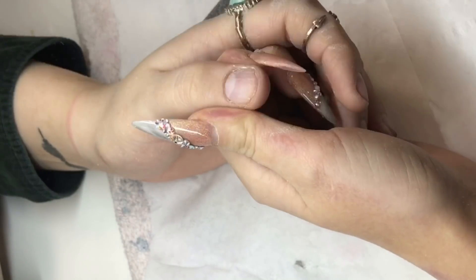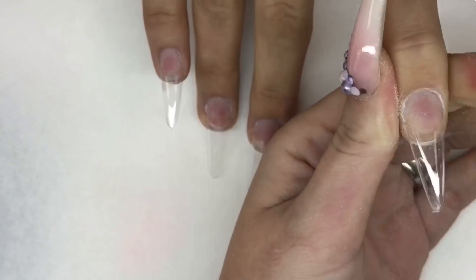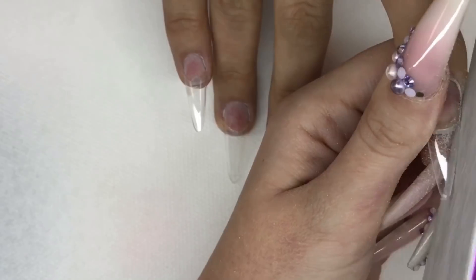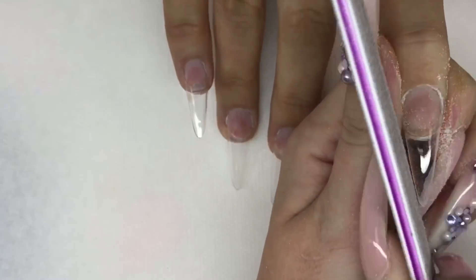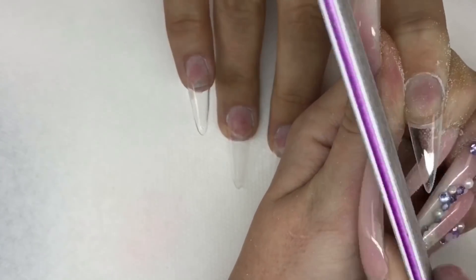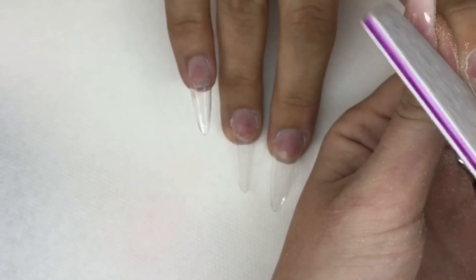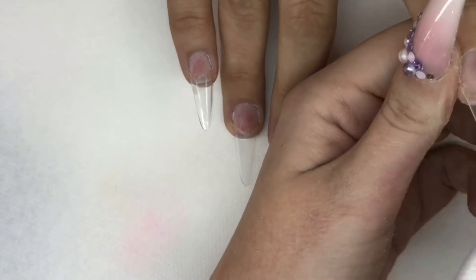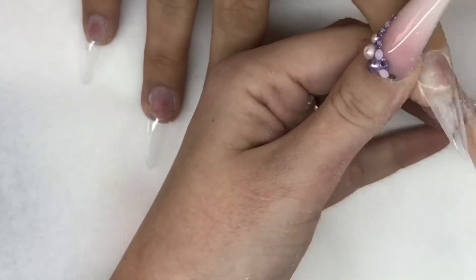Dusting off — so here I've applied my tip and I'm just showing you now how I shape it, so into my side walls first. As you can see, these tips are already sort of stiletto but they're a little bit round for my liking, so I do like to point them a little bit more. I will be bringing out my own brand of tips to my Glitter Ball brand soon, so keep on the lookout! So into the side walls and the free edge first, just pointing it slightly more — keep checking as you go along so you're not over-filing and taking away too much at the sides.